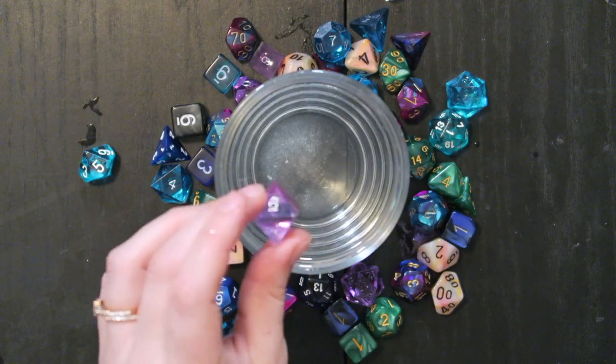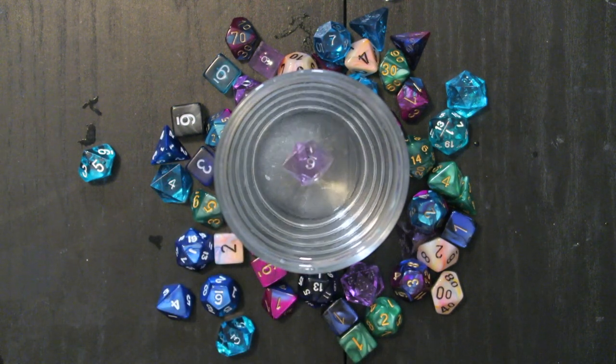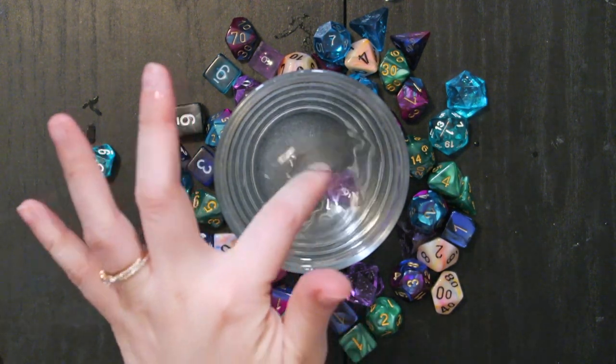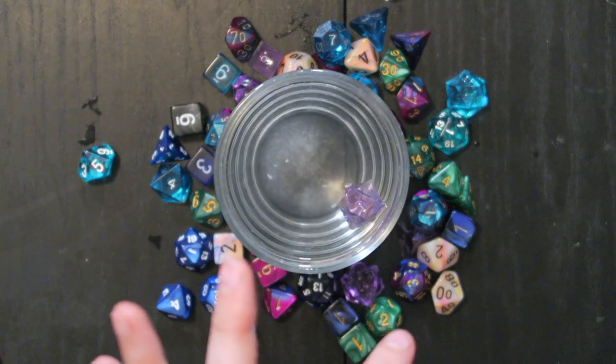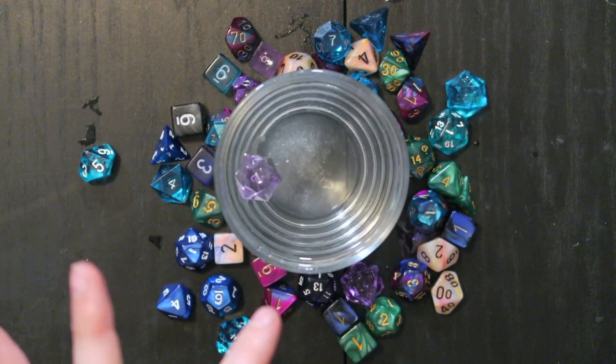I'm going to test all my d20s — well, we'll be here for an hour if I do that. So let me test something else — let me actually test one of the Game Science dice. This is a d8, and these are supposed to be very well balanced dice. Six, six, one — for a second I thought it was going to come up on a corner. That's a one again.